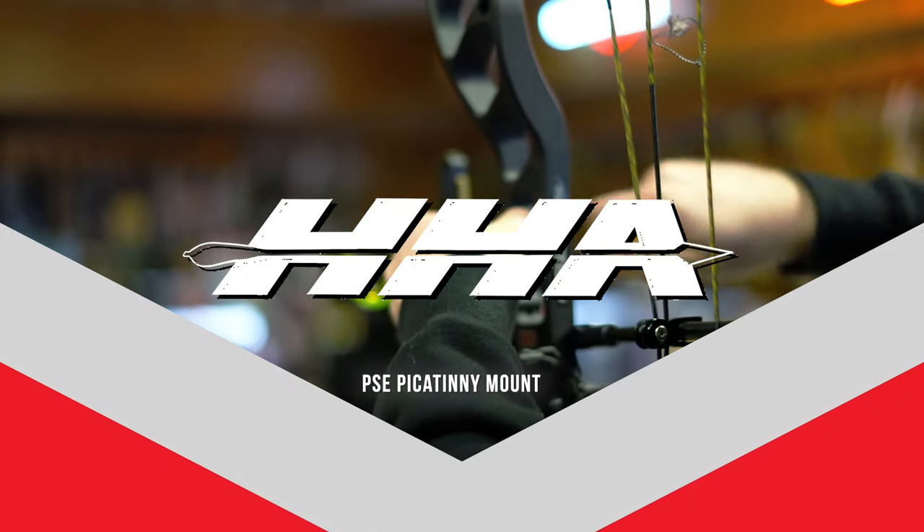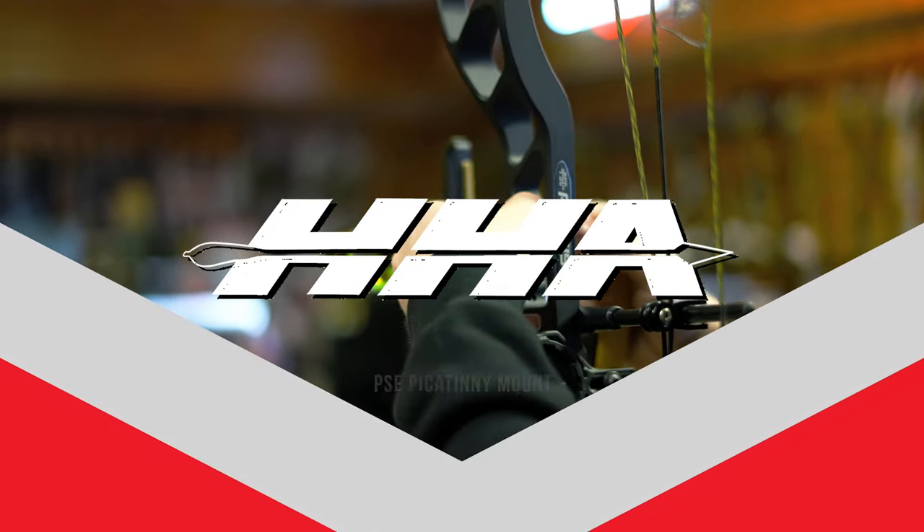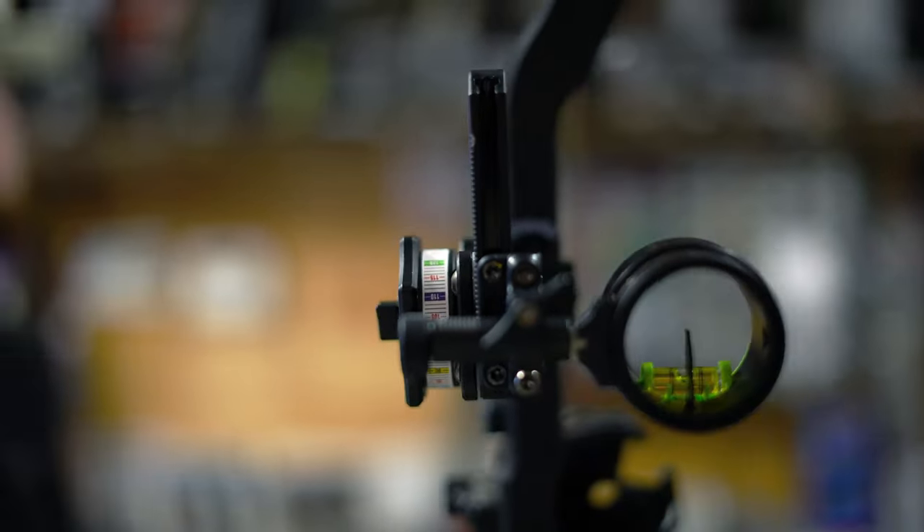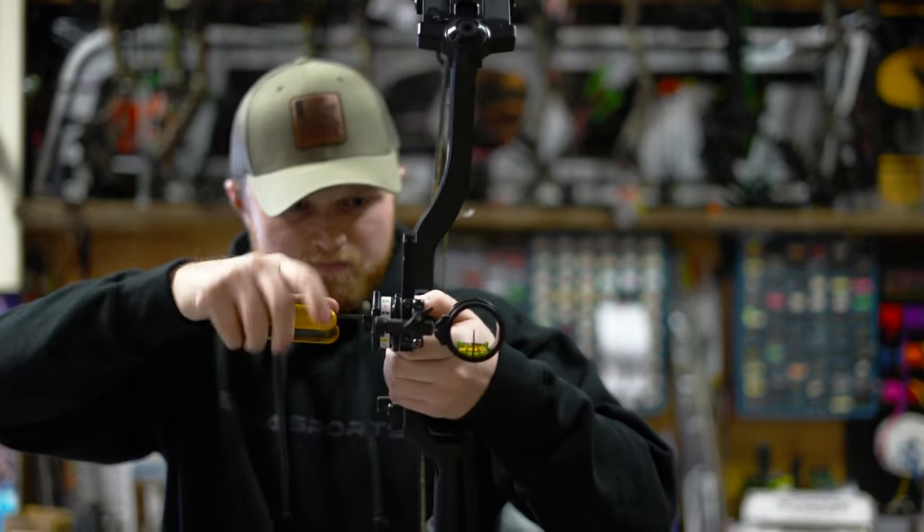Hey guys, Jake from HHA. We're up here at Jay's Archery in Antigo, Wisconsin today checking out the new PSE bows. Really excited that all of our Picatinny sights are going to fit on the new PSE aluminum bows with the Picatinny mounts for 2023.